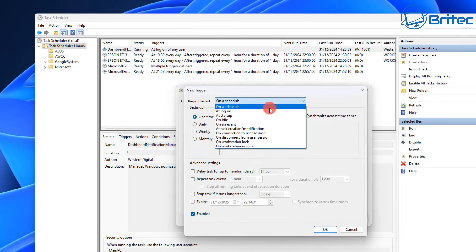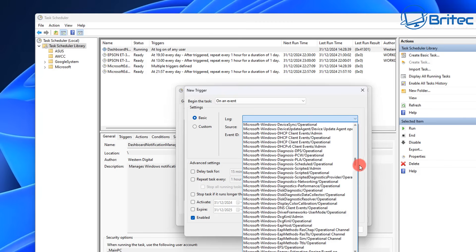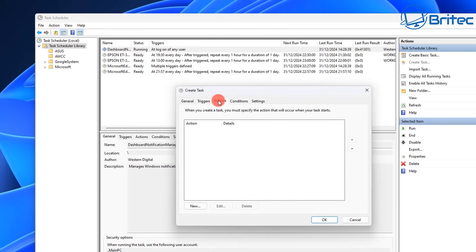In the new trigger box, set 'Begin the task' to 'On an event'. From here give it a log — we're looking for 'Microsoft-Windows-DriverFrameworks-UserMode/Operational'. In the Source part, select that. For Event ID, enter 2003. This tells Windows to trigger the task and it will activate as soon as your drive is plugged in. Click OK and that is now done.